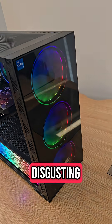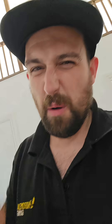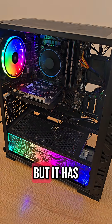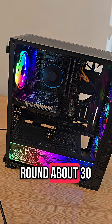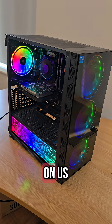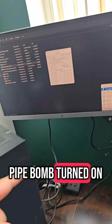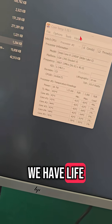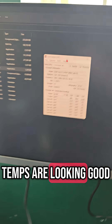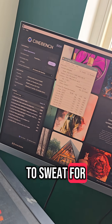That sounds absolutely disgusting — that literally sounds vile. But we're not here for the fan noise. It's been on for around about 30 seconds now and we've not had anything shut down on us, which is pretty good. So with this thing turned on, we have life and the idle temps are looking good. We're gonna stress test this and leave it to sweat for 30 minutes.